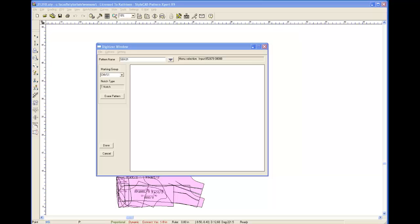Now I'm going to do a welt pocket piece, which is a rectangle so it's very very fast — I just need to hit the corners. And the very last piece is the center back, and again this one has a mirrored center back line so this won't take as long to digitize. The center back is done.